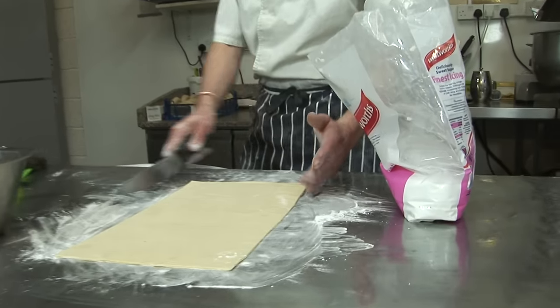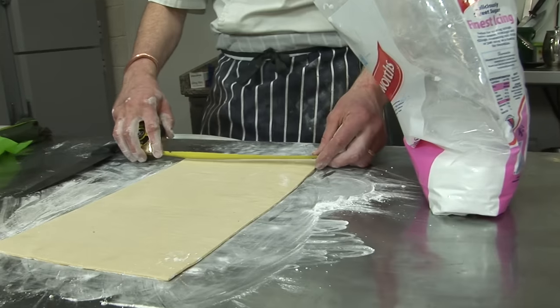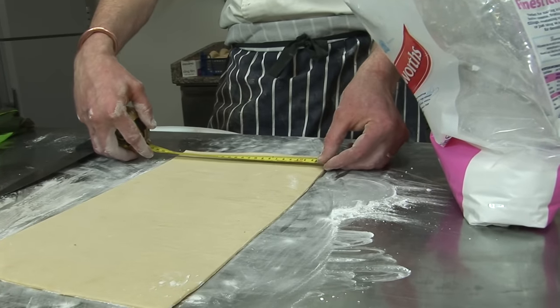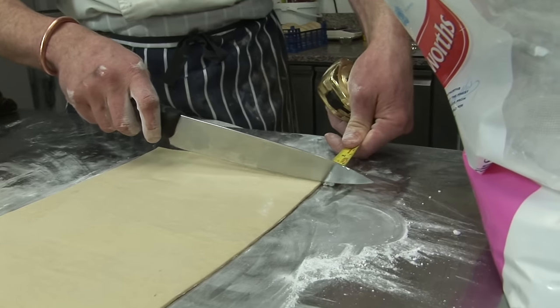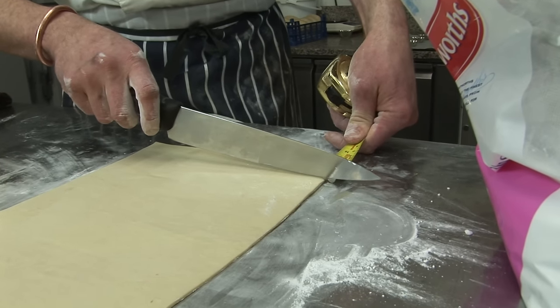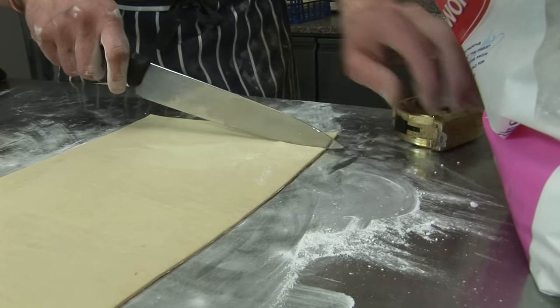So that's a slice of 9 inches, 23 cm, and we're going to cut it at 3 and a half cm wide.